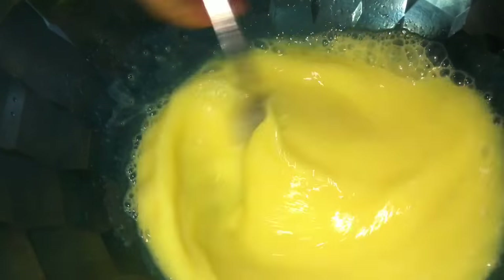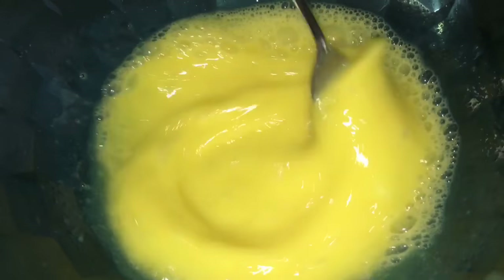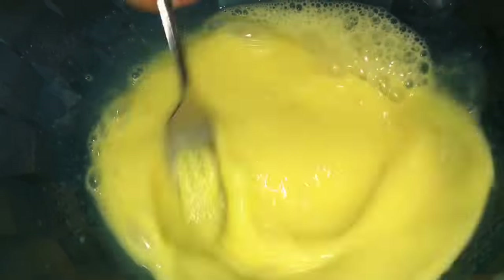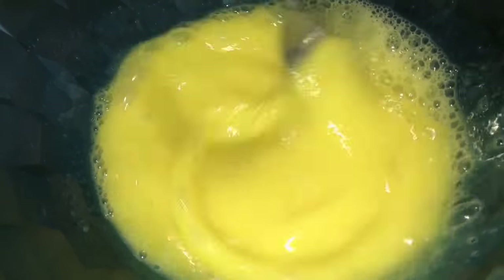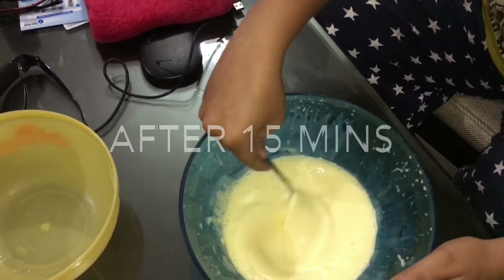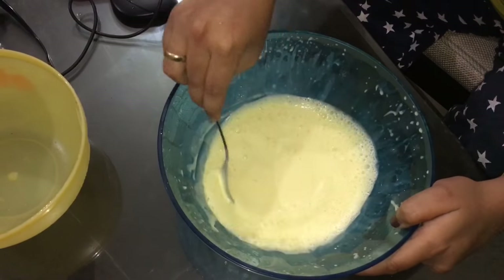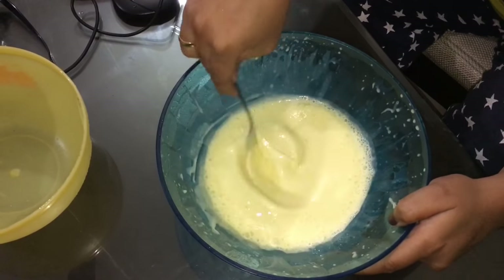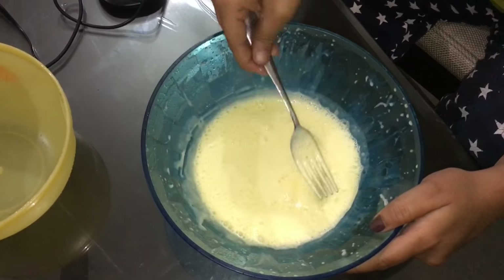Let's whisk a little more, keeping on adding oil as and when required. We need around 15 to 20 minutes of whisking to get it to a thick consistency — the color will change, and that's when you'll know the mayonnaise is ready. I'm keeping it a little thinner since I'm using it right now. This is after 15 minutes, and this is exactly what we need. If you want to preserve it, whisk a little more to make it into a thick paste.